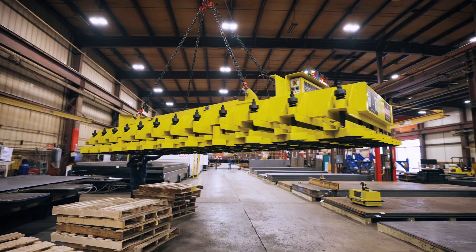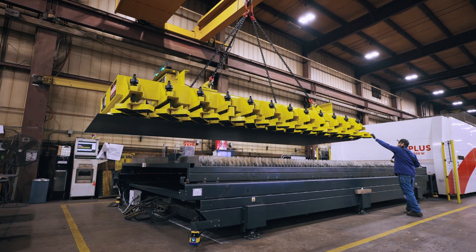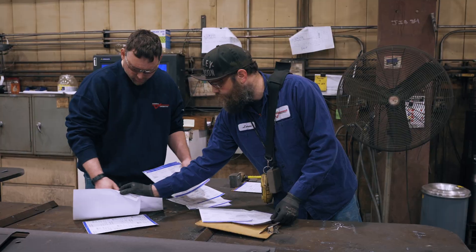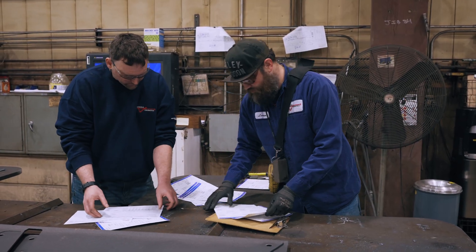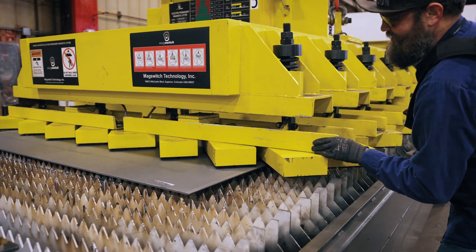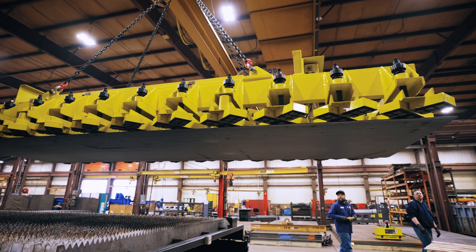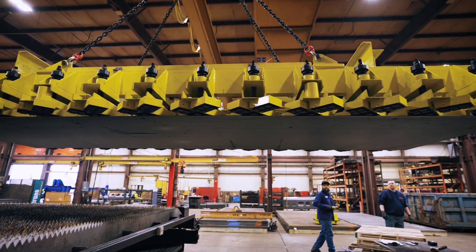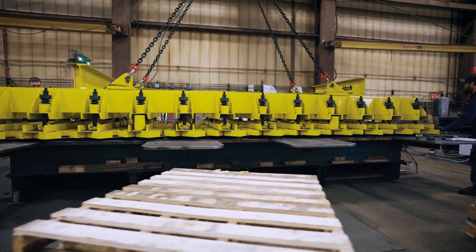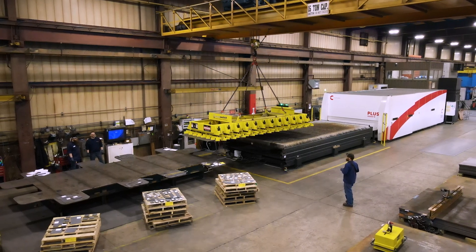We've been able to increase our arc-on time from originally 30% up to about 65%. We reduced safety concerns of operators climbing up on the tables, and it just made us overall more efficient. We reduced about half of our material handling time by incorporating the magnetic lifting system. As far as safety is concerned, it's not a concern anymore — we don't have operators climbing on and off the table.